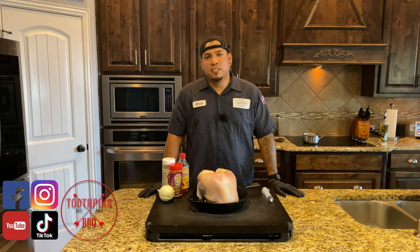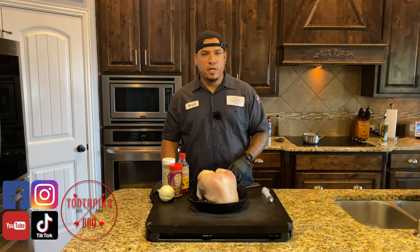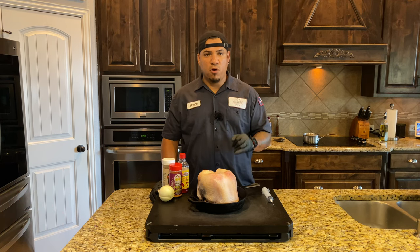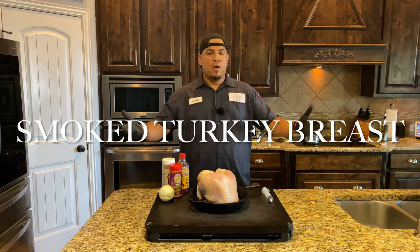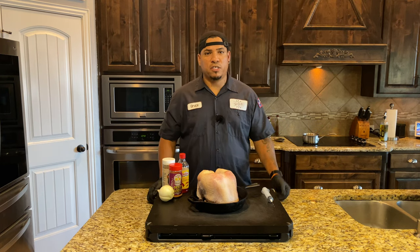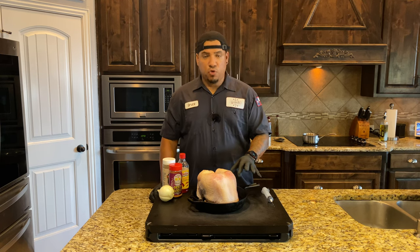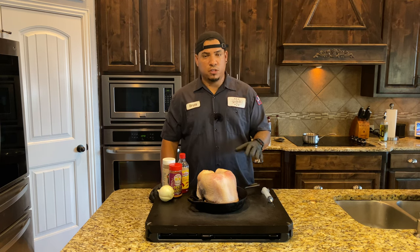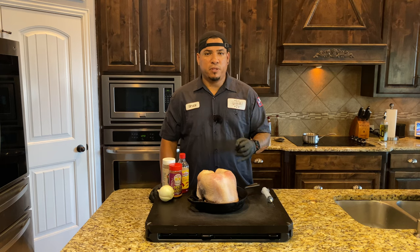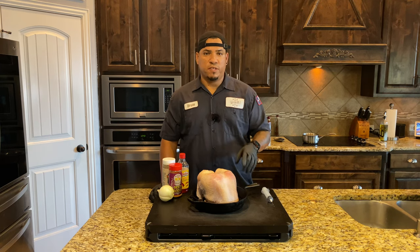Welcome back to another edition of Toothpicks. We're gonna be doing a bone-in turkey breast. You might say it's not even Thanksgiving yet, but let's get a jump start — when the holidays come around in about two and a half to three months, you'll be ready. And in case you don't want to do a whole turkey, pay attention to this recipe. There are different ways to do it, but you're gonna enjoy this and it's gonna come out good.